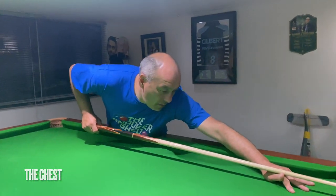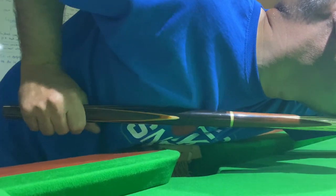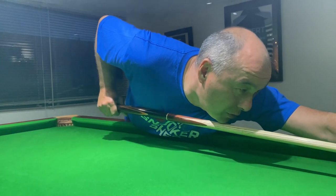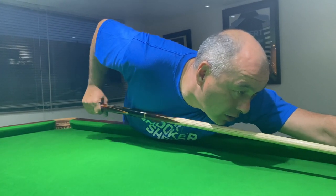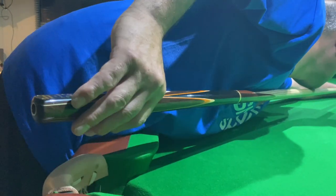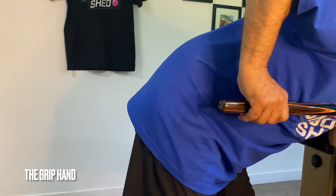The next point of contact is the chest. With the bridge hand down and chin on the cue, you can see my cue is running alongside my chest. If you look at a lot of the pros, you'll see their waistcoats have a shiny part from the cue sliding back and forth on the material.